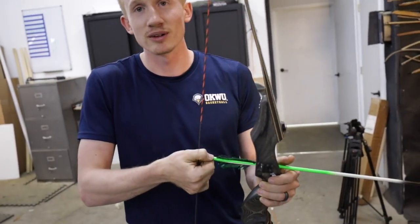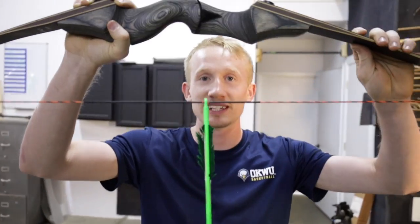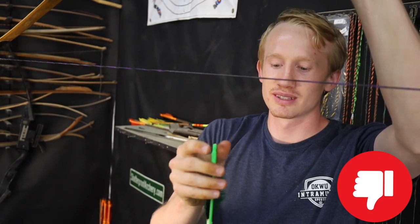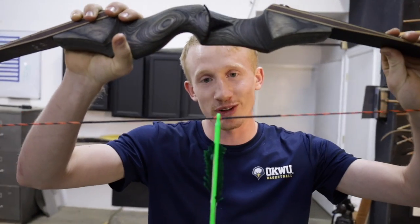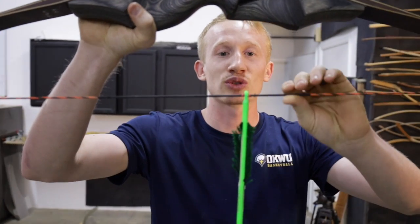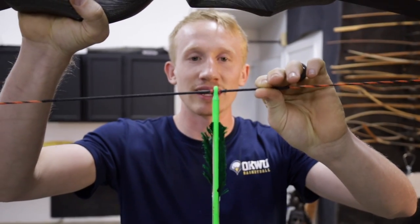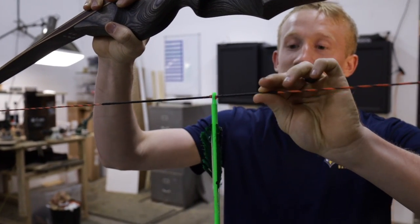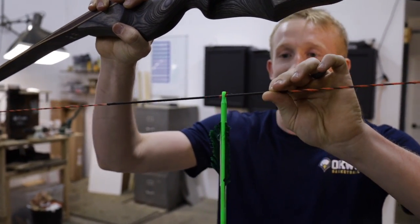Here's a way to test and see if your knock fits correctly. Knock the arrow on the bow and turn the bow upside down — if it stays on, it's not too loose. This one's too small, so it doesn't want to stay; if it falls off it's much too loose. Now twist the string and see if the arrow swings side to side. If the arrow doesn't swing side to side, it's not too tight; if it does swing side to side, it's too tight.